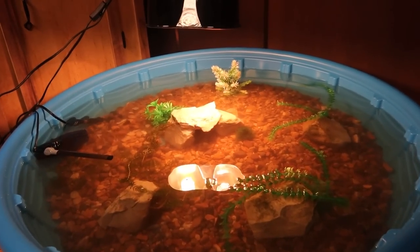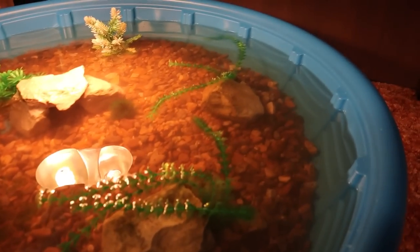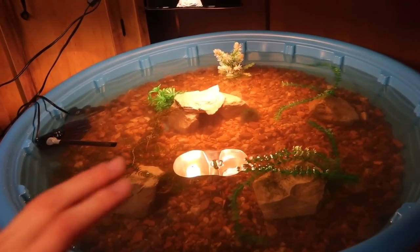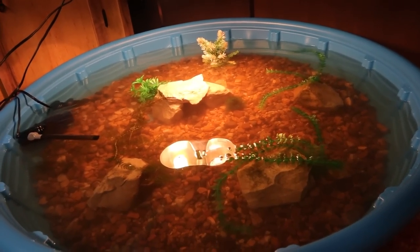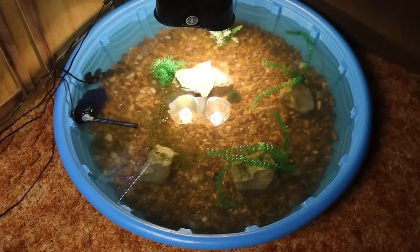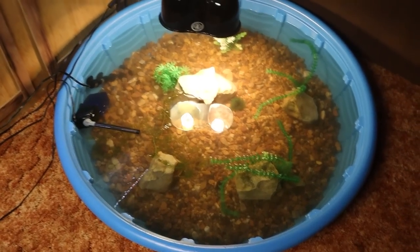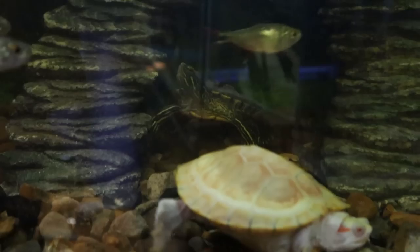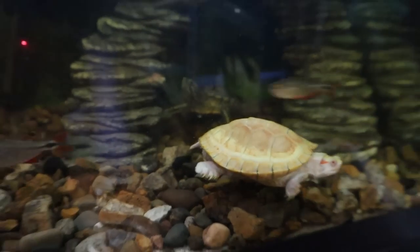Just like that our turtle pond is done! This is a completely suitable enclosure for a smaller size turtle. The only thing I'm a little iffy on is the water level — the turtle might be able to climb out. If you're doing something like this I would leave the water level maybe an inch or two lower and you should be good. I'm super happy with how this turned out. I was only setting this up for the video — my turtles are staying in their tank — but after seeing it done I'm almost tempted to keep it set up. We're going to give the pond a little time to get up to the proper temperature, and then I'll let my turtles roam free in there to check it out.